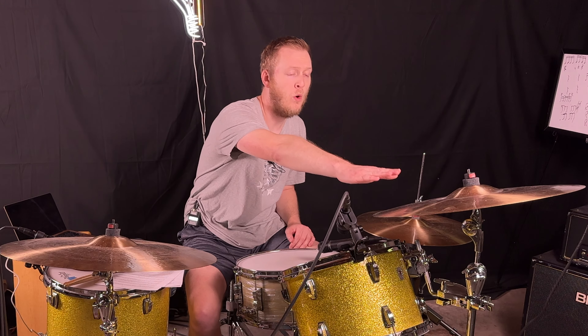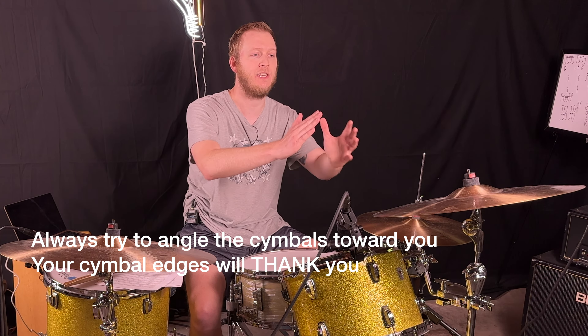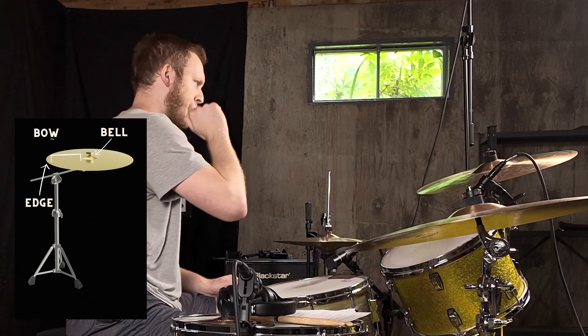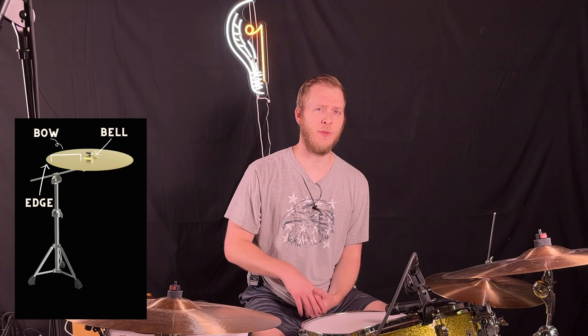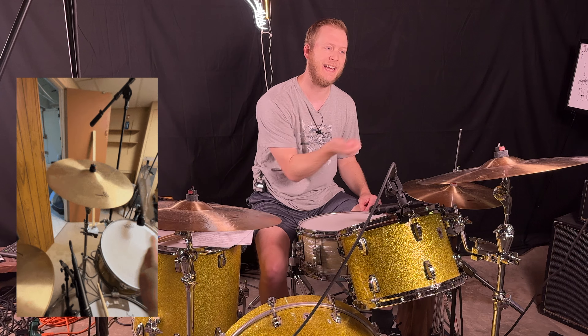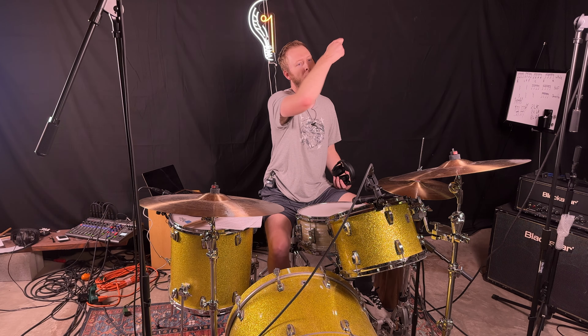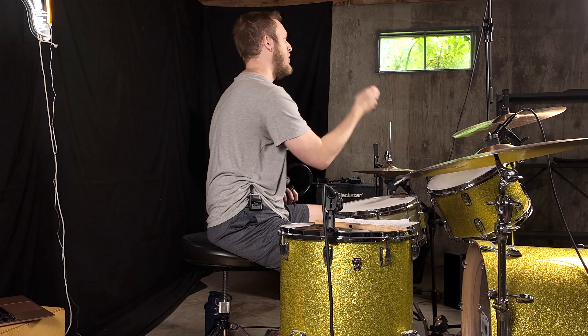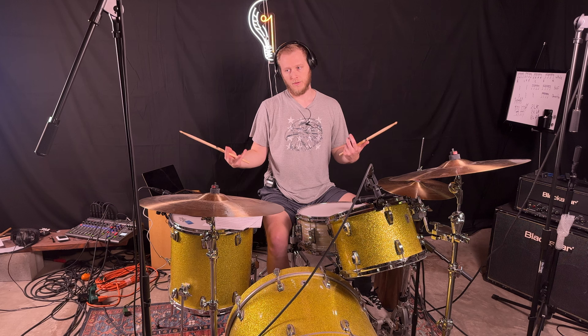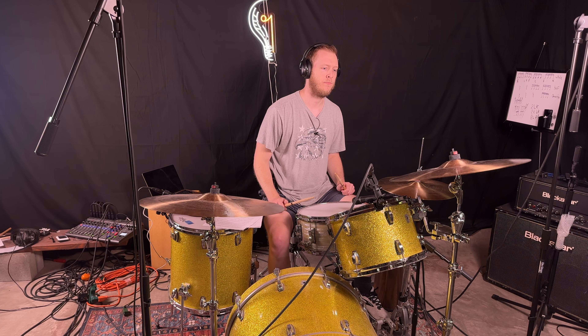A few things we can do to help with excessive force: one, angle the cymbals towards you. This is one of the best things you can do — the cymbal isn't straight up and down, so you're not constantly hitting the edge. You have more of an angle so you can hit into the bow a little. Another technique debated in the drumming community is hitting the cymbal with a sweeping motion — a glancing blow, coming in at an angle with a swishing, swooping motion.